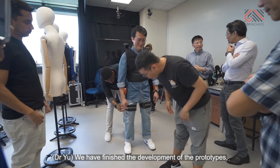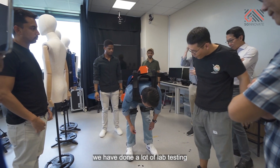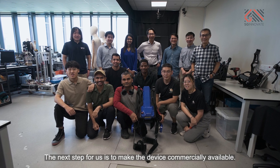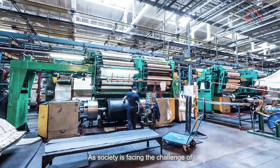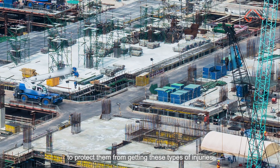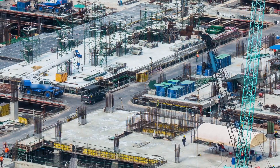We have finished the development of the prototypes. We have done a lot of lab testing and looked at the biomechanics results from all these devices. The next step for us is to make the device commercially available. As society is facing the challenge of aging population, it's more important now to protect them from getting this type of injury so that they can work with quality for a much longer time.